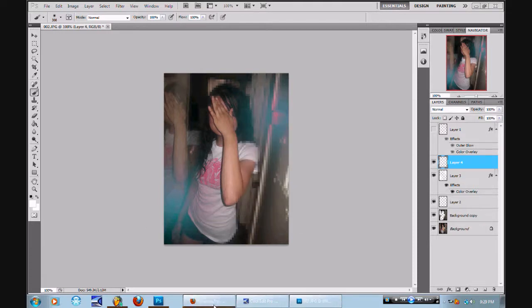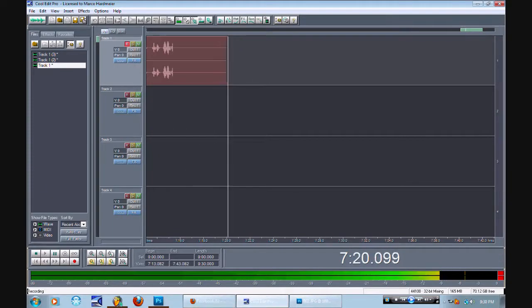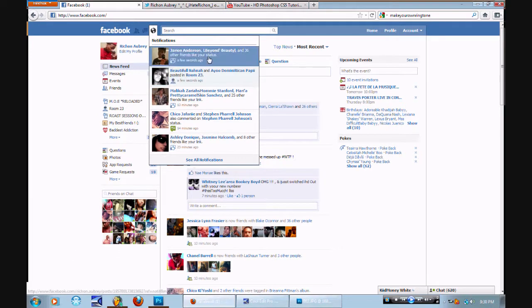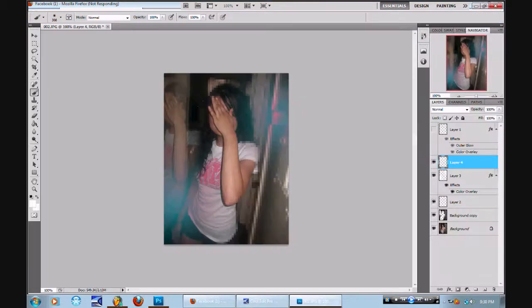I got some on Facebook real quick. Forget it, it's tripping. Now I'm Photoshop tripping. Now I'm recording. Look at this Facebook — I'll post a like and write on your wall, knowing I'm not writing on none of these hoes' wall. Anyway, like I was saying.